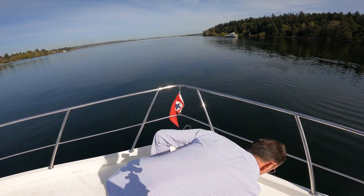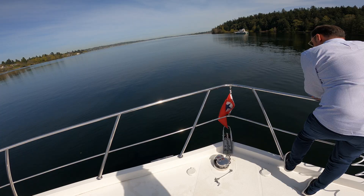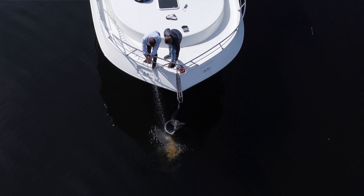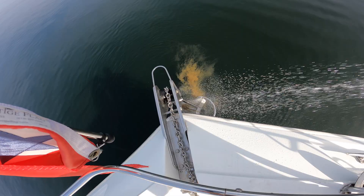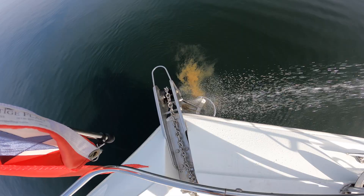We have just a touch of mud on the anchor. What we'll do is hose this off. With all this nice water pressure, all that mud comes right off the shovel.